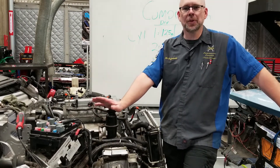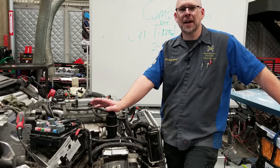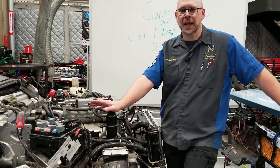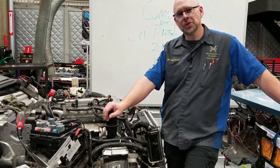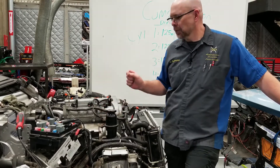In fact, typically when you have bad rings, you'll find the numbers are just about the same as the good compression numbers would be on that same engine. So what I'm going to do is run a real quick wet compression test on this engine and we'll see how the numbers come out.